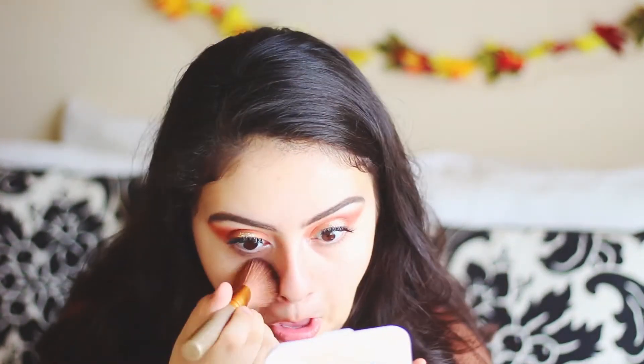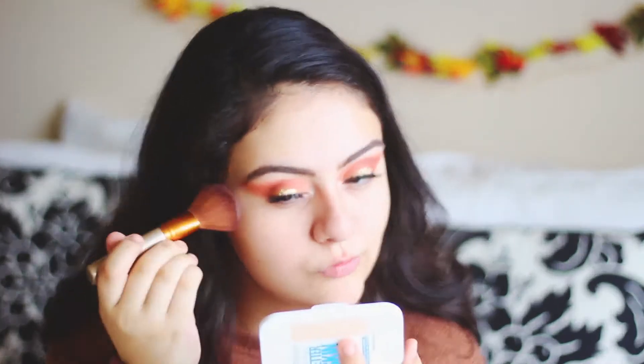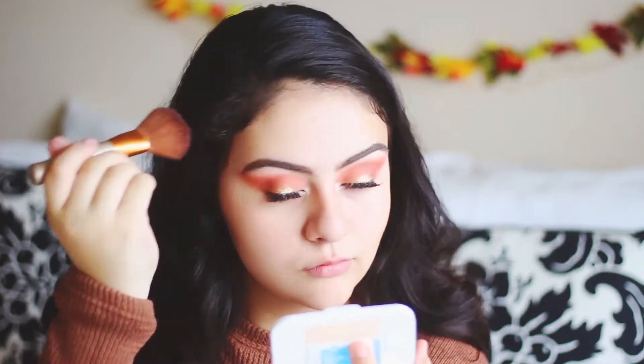Right now I'm using the translucent powder by Tarte, and the directions said very carefully that you have to use translucent powder. If you don't, that's what's going to cause cakiness — if you use a foundation powder it's a lot heavier and has coverage, while this one has none. It's just to control your oils, and I'm applying this all over my face.